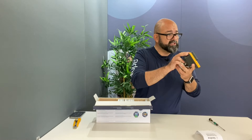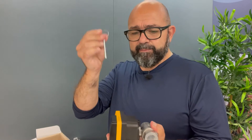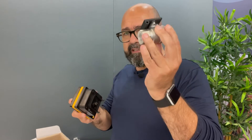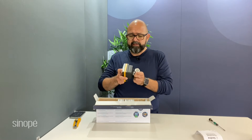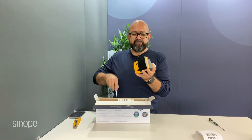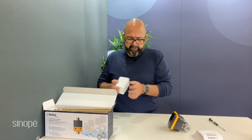Pretty nice design actually — Sinope has won a design award for this valve, and you can see it comes with a little latch pin that you can take out. Your plumber would install this part on your plumbing, on your water inlet, and then after it's installed you can very easily just put it in like this.